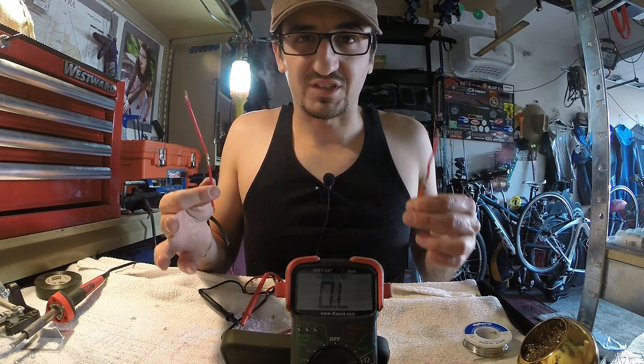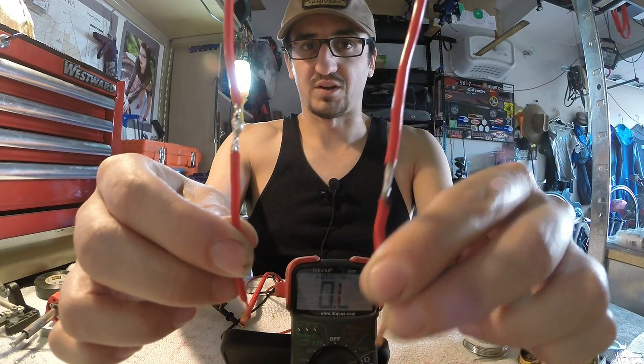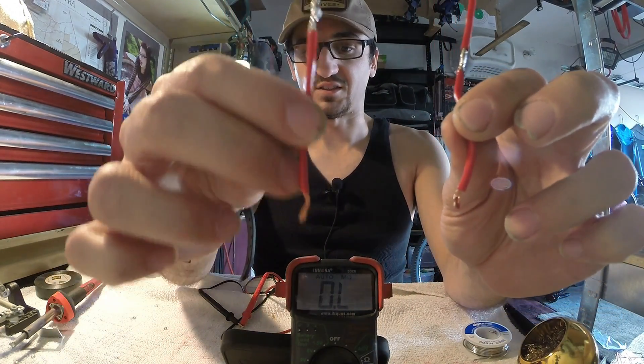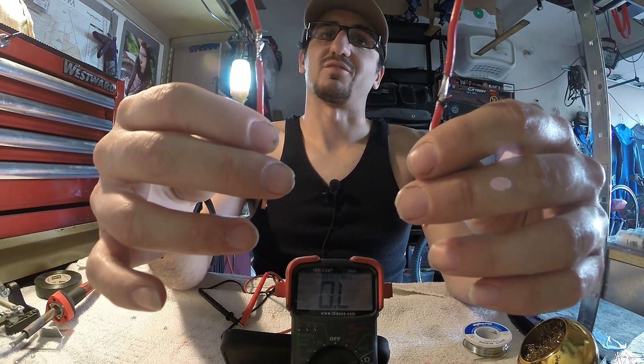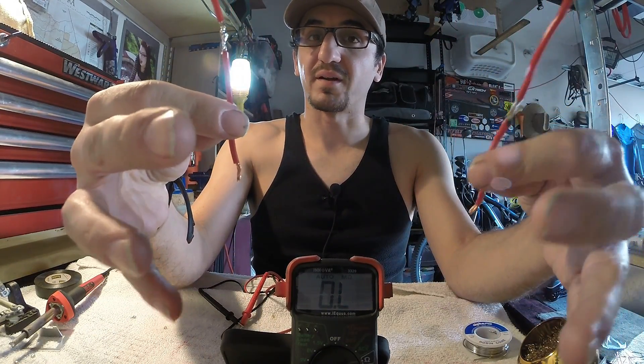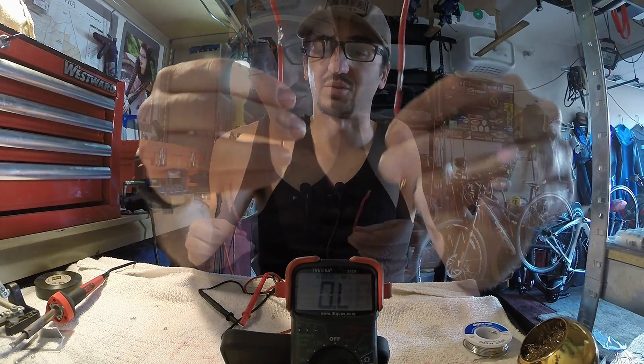There is no true first and second place — both of these are going to tie. We saw no resistance in either one: the double pass and the single pass solder joint. Either one is really personal preference. I've used both before and will continue to use both — I don't only stick with one, I do change it up a little bit.